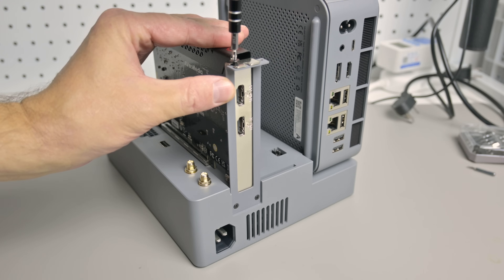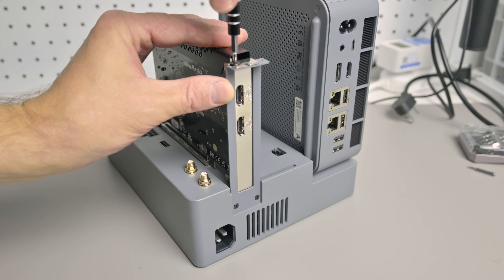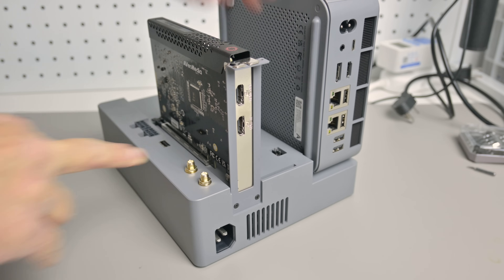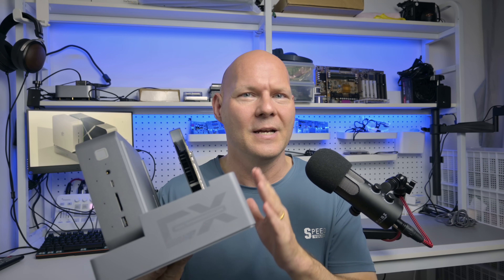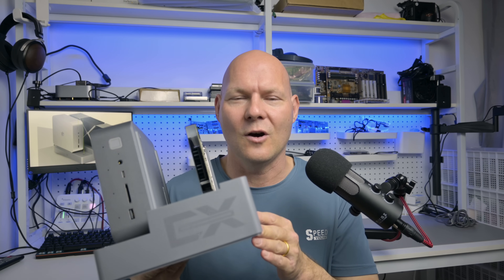So when B-Link reached out to test this bundle, I was really excited. It is the perfect solution for me and maybe other content creators or gamers, maybe digital nomads. You can disassemble this, put it all in your carry-on luggage and off you go. And the value is really good. eGPUs can be expensive and often they're not verified or the performance is not that optimal.